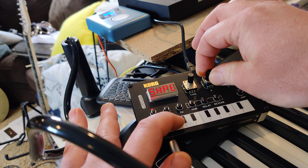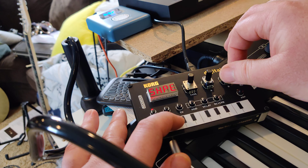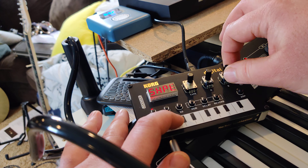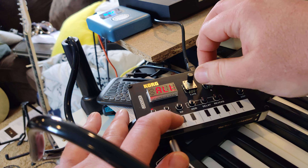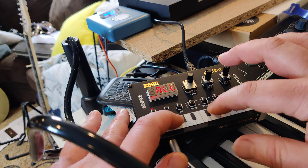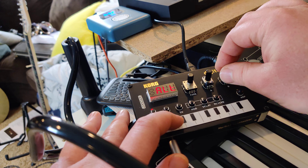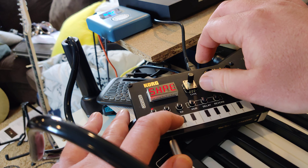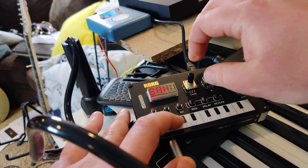I'm gonna hold down a note. So that knob changes the shape. This knob changes some other characteristics of it. Same instrument, different characteristics.